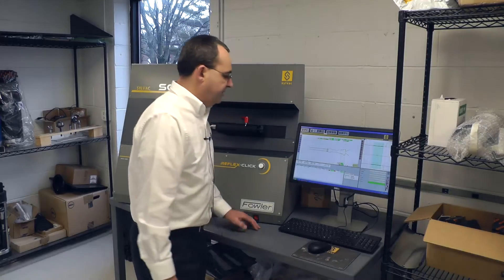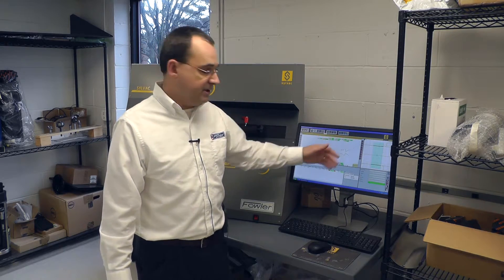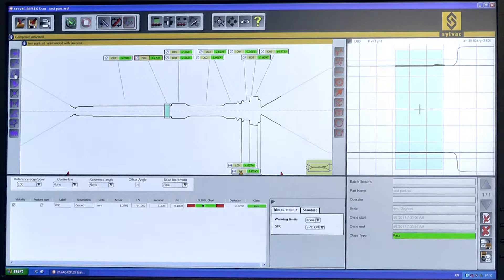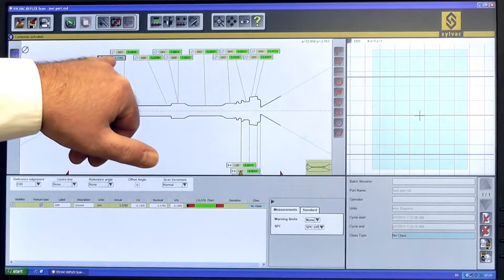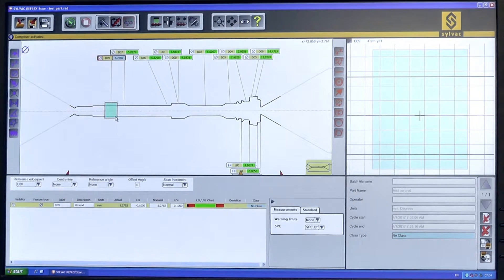What the composer allows you to do is both static and rotational measurements on an existing part. I can say that I want a diameter, just select the new diameter — it automatically measures it and adds it to my feature stack. As you can see, I've got a diameter of 4.27 millimeters. I can do that anywhere along the part, even though it's a previously measured part.